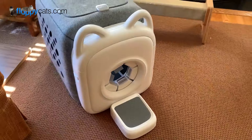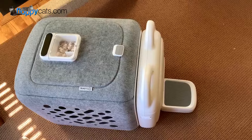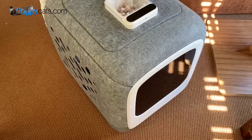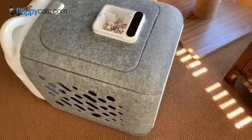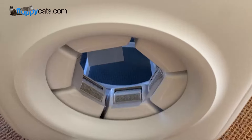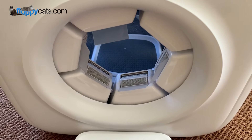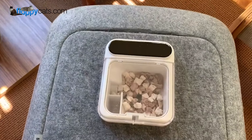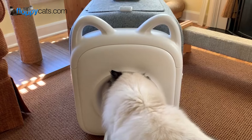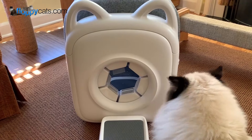Hi floppy catters, today we're doing a final product review video for the Paw Swing automatic cat groomer house. As you can see, it's a box-size cat house with an entrance made from plastic combs that are supposed to mimic how a cat's tongue works. It has an automatic treat dispenser on top, so the treat dispenses on the inside as motivation for the cat to go in and get the treat.